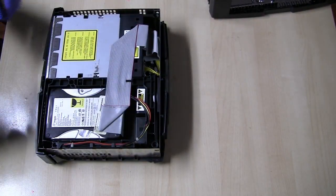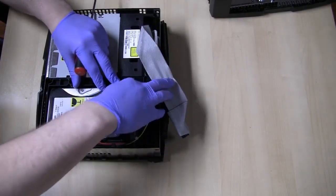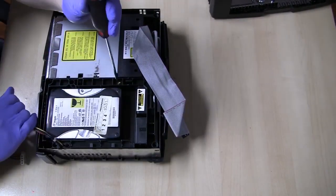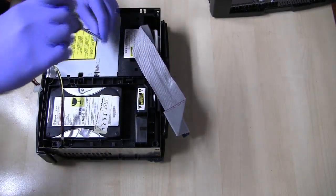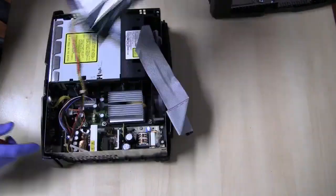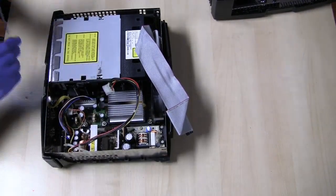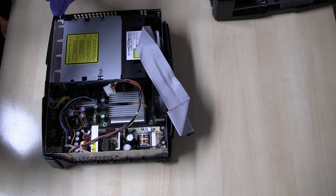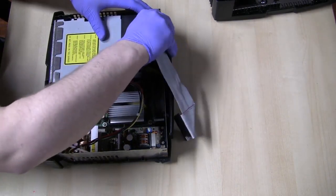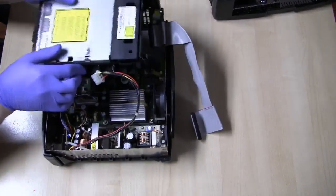Now we can flip the unit over and pry it apart. We're going to need a T10 for the rest of this. The first thing I'm going to do is move this out of the way and remove the IDE cable and the power. We'll take this top screw out and now this whole tray should be able to come up and out. There are two screws — one on the right side of the DVD drive and one on the left. Pull those out, take out the IDE cable and the power cable, and now the DVD drive is free.